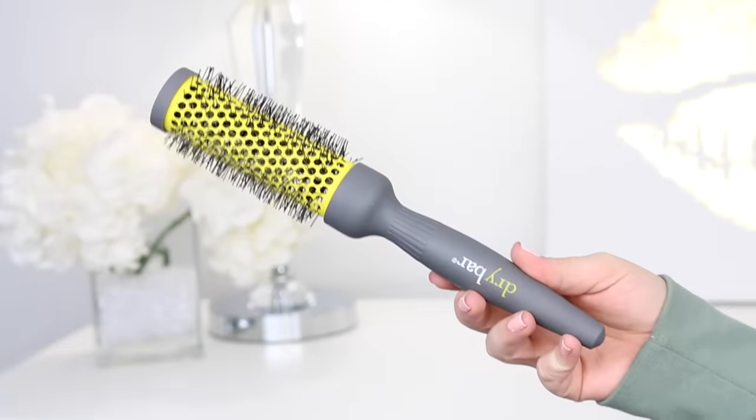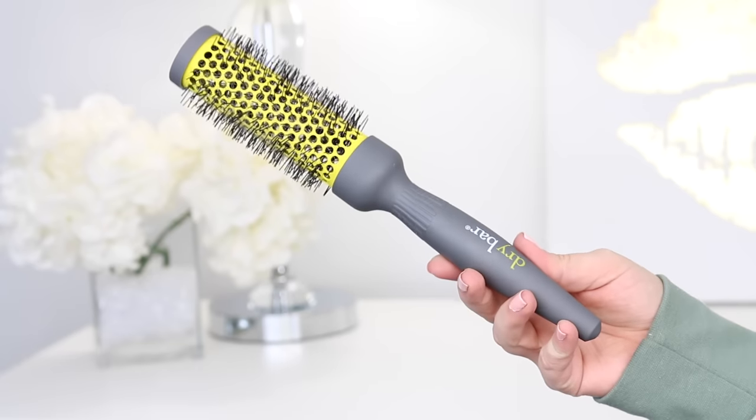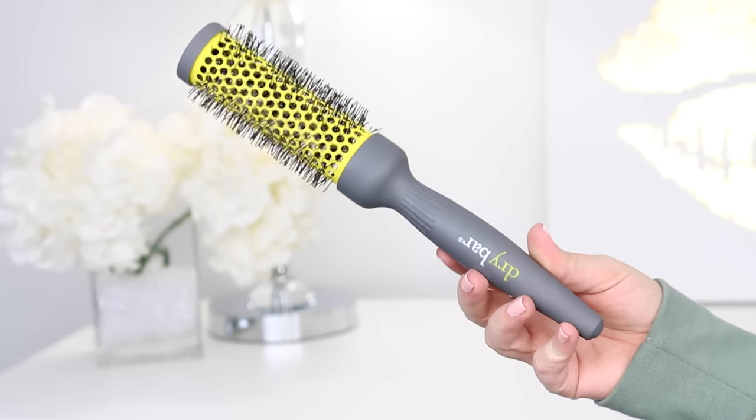Then I'm sectioning off the top part of my head because this is where I'm going to be using rollers — it's really the only place I want rollers. I section this off into one big piece and then make three separate sections, starting with the back piece and clipping the front section away as its own piece that I'll divide later.